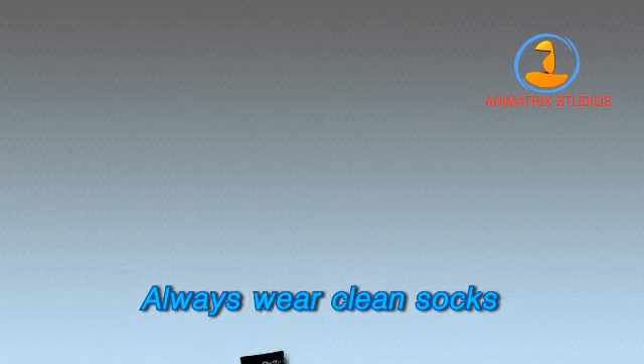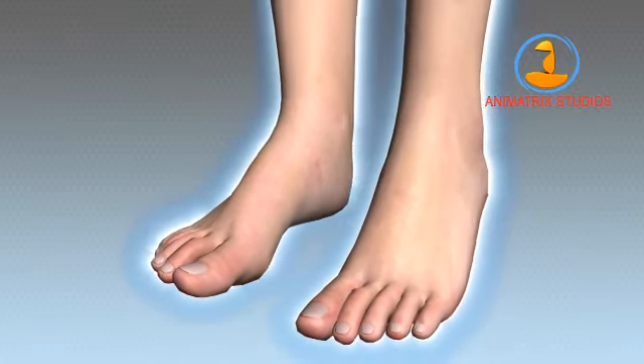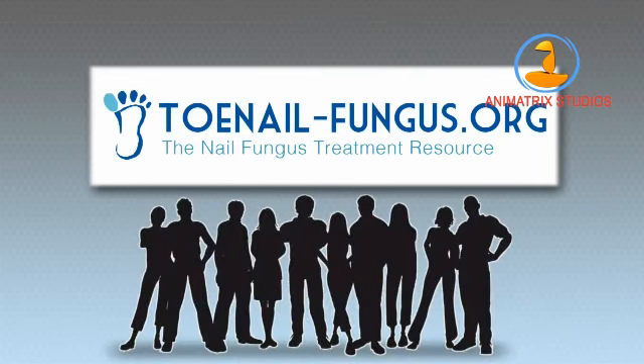Curing nail fungus isn't easy, but the satisfaction that you'll feel wearing sandals to the beach is more than worth it. From everyone here at ToenailFungus.org, we wish you great success removing your nail fungus for good. Follow the process and join me and the hundreds of thousands of others who have beaten nail fungus.